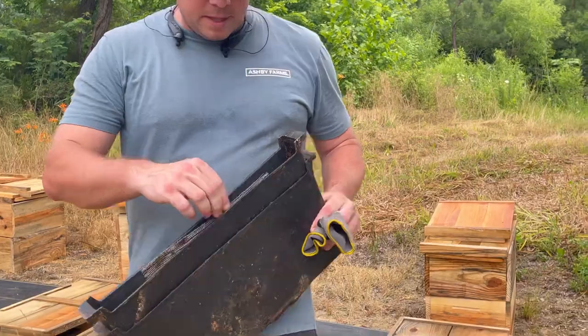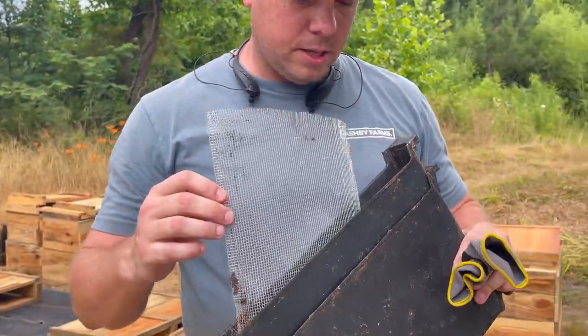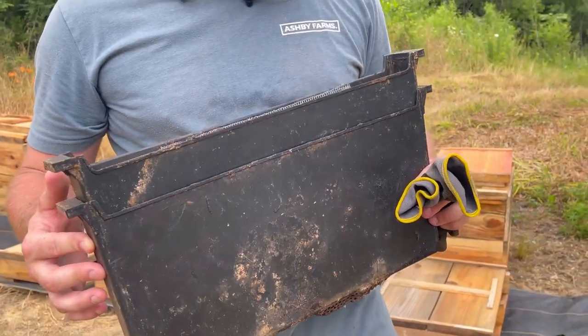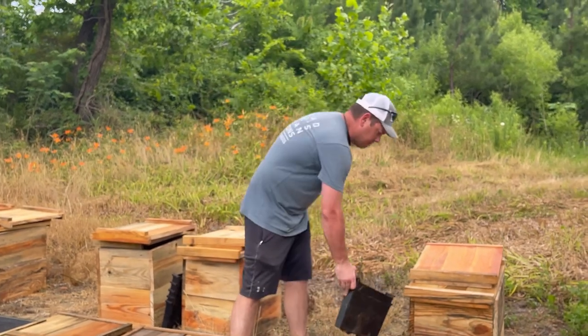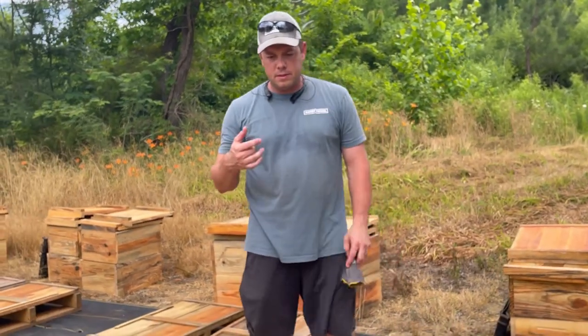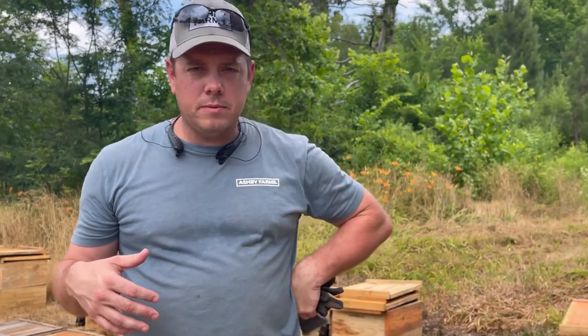Feeders sometimes have a float stick in the bottom, sometimes a piece of wire — just something to act as a ladder so the bees don't get stuck. These are one-gallon feeders. Because I custom-make all my 10-frame boxes to be a hair wider, I can actually put nine frames plus a one-gallon feeder in there, which is more advantageous to have that one extra frame. These are two-frame splits and our goal this year is just to get these bees through winter.